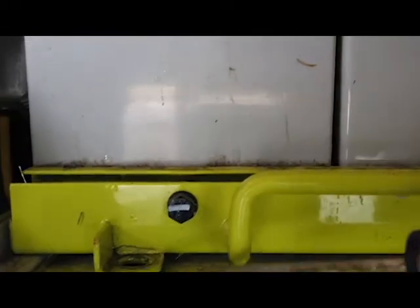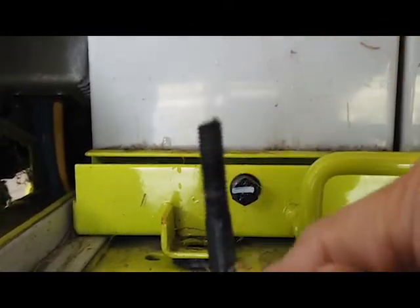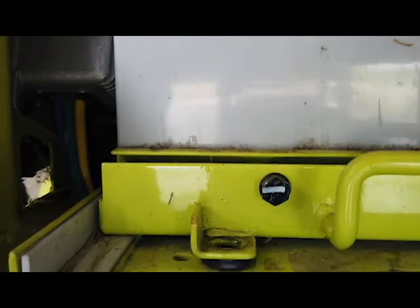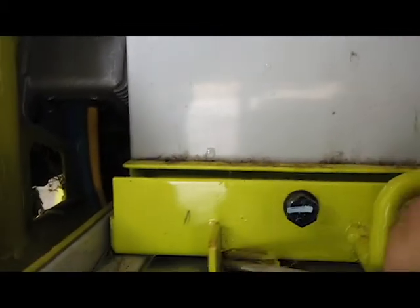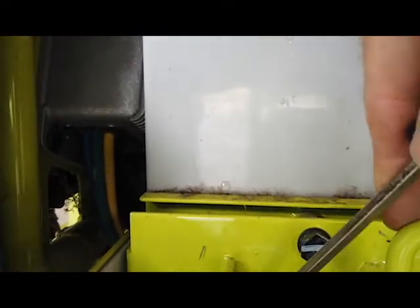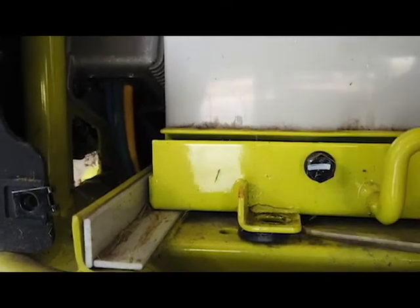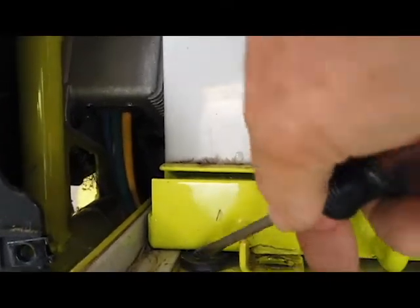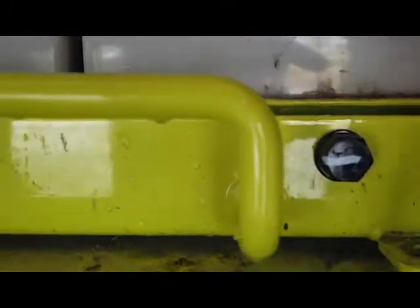Now the bolts will come out. The bolts are strange because usually bolts go this way, but on the Ryobi they come up from underneath. You just pop these washers out. Remember, the batteries are quite heavy, and you want to save these washers and put them back in.